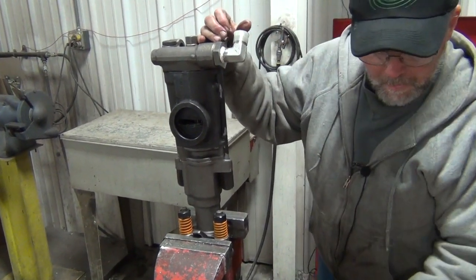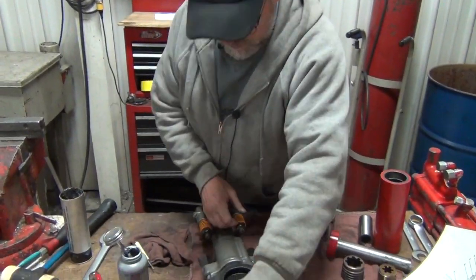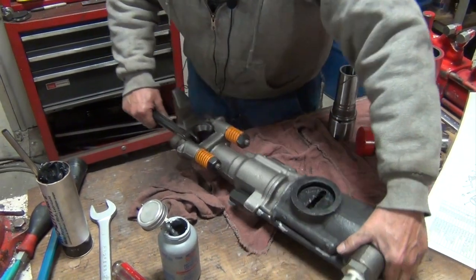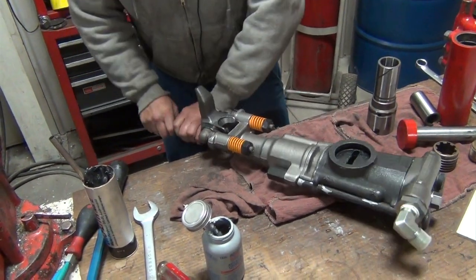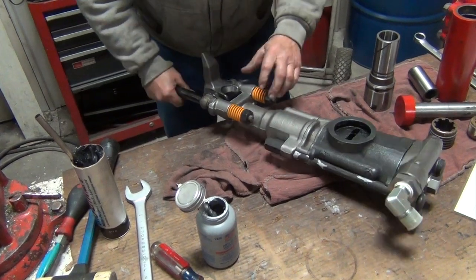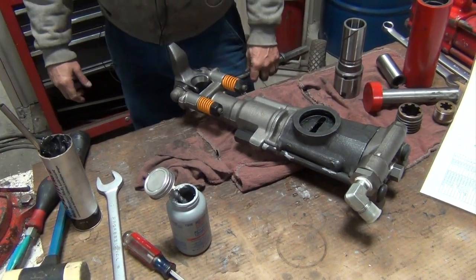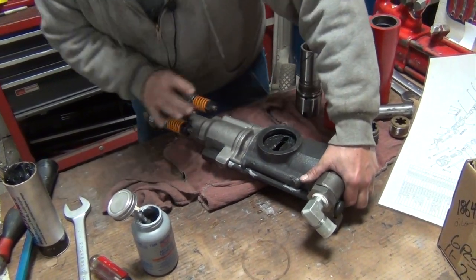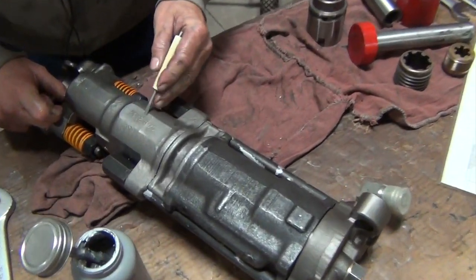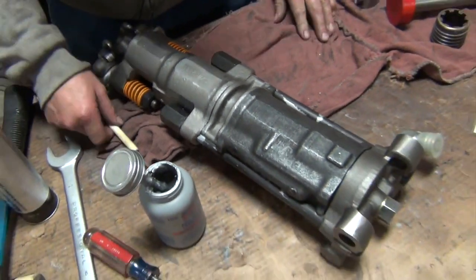Tighten that up good and tight. Before we take it out and test it, always a good idea to put a drill steel in the end. Roll it over, make sure it rolls fairly free, and make sure it doesn't roll backwards. That ensures that everything's in line, it's free, and nothing is in a jam or a bind. You can see on this one the serial number is etched into the flat on the front head assembly — it's good to keep track of that so you know what drill you've done what to. After this, it's time to put air to it and take it out and test run it.